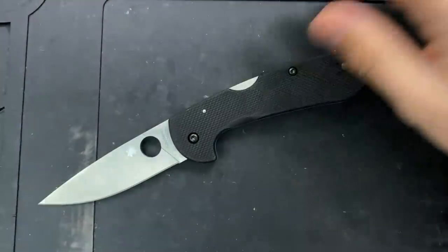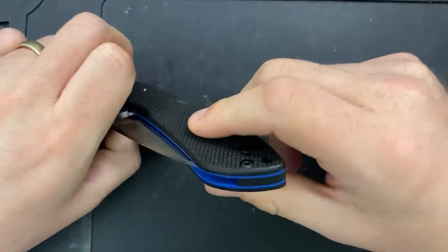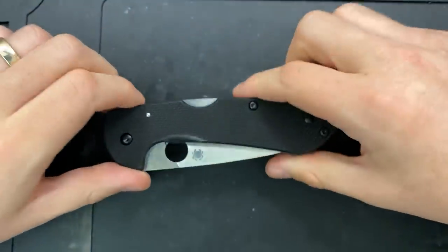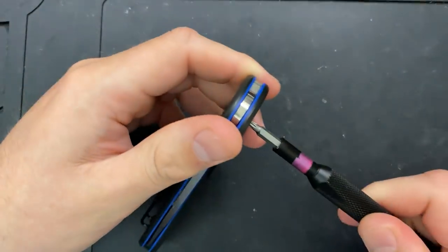So finally I get a chance to disassemble a Waterway, right? This is the folding version of the Spyderco Waterway, effectively, which is a fixed blade — a very, very nice fixed blade.